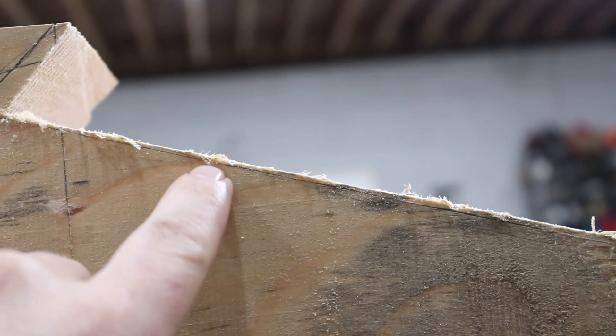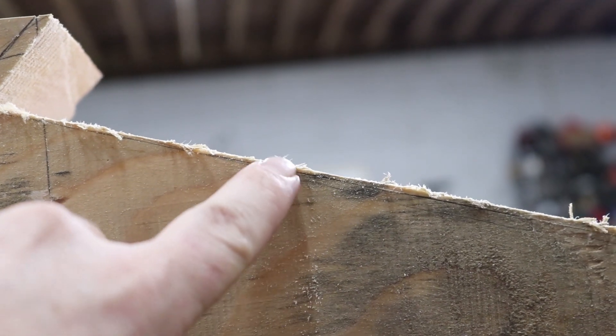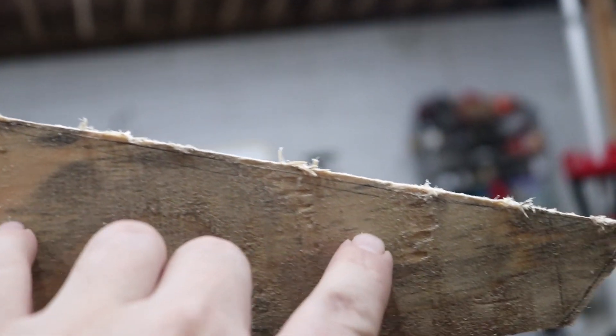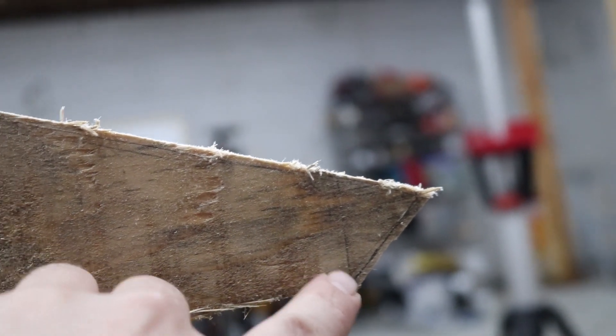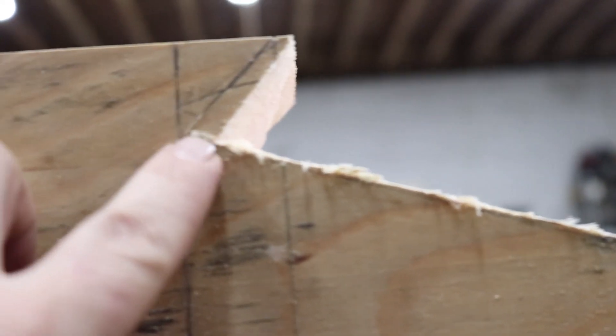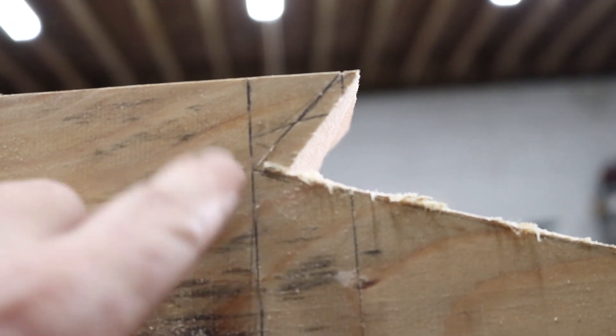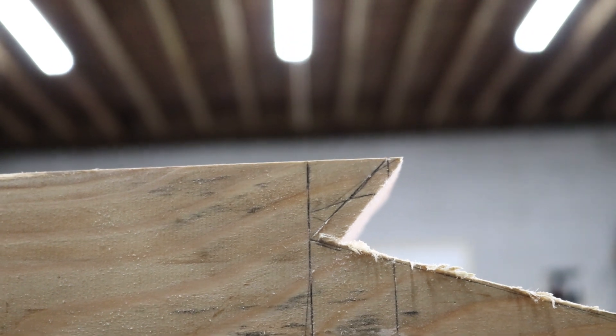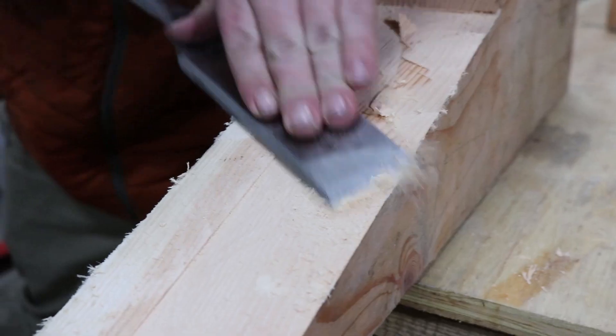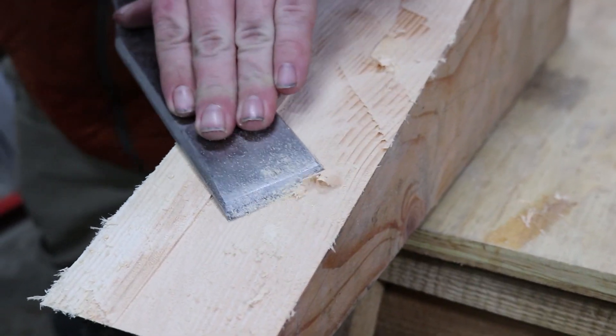That's probably the most tedious part of this whole process. If you look really closely, there's my line right there. I used the saw and held off maybe a sixteenth. In some places, maybe an eighth. And in other places, even worse — like here, like three-eighths of an inch. So that might take me a little while. But this is probably the most rewarding and fun part of the process.